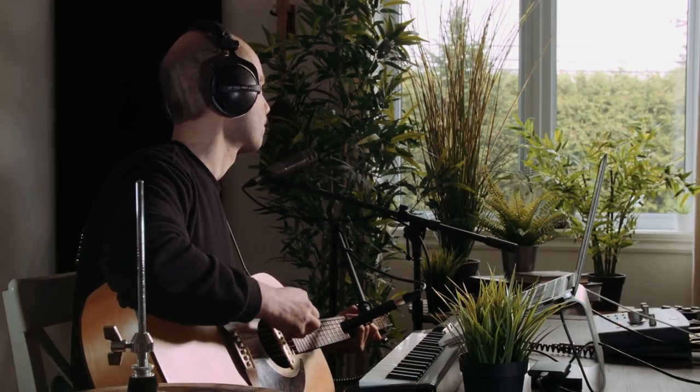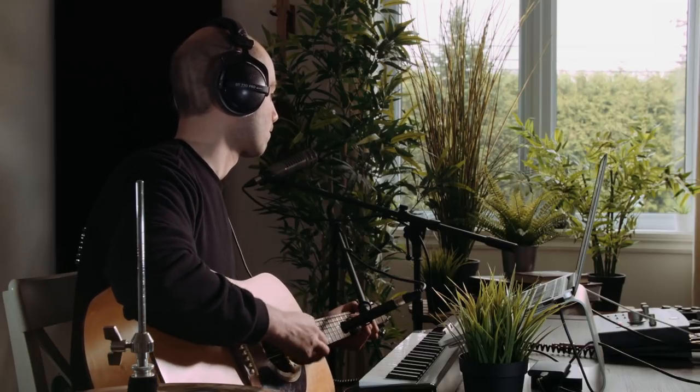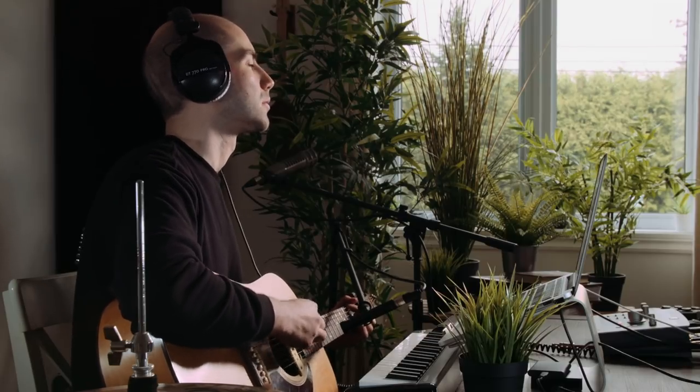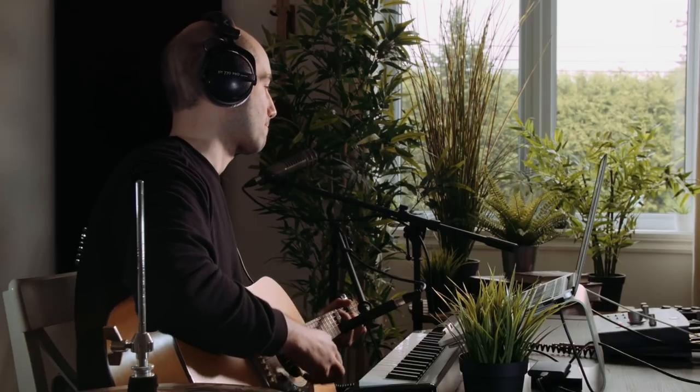Let's lay down the guitar. I've got my Seagull S6 again through the Octava MK12. I'm going to record the intro for now. Next I'm going to double up those guitar parts using a pick this time, just to keep the flavor a little different.